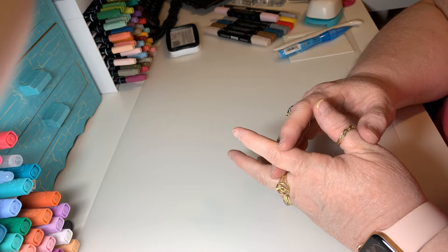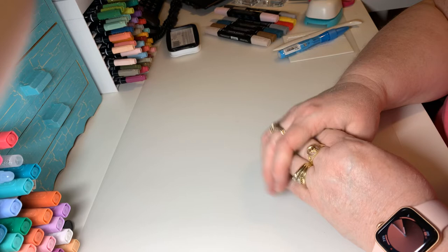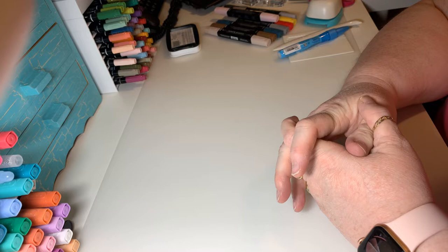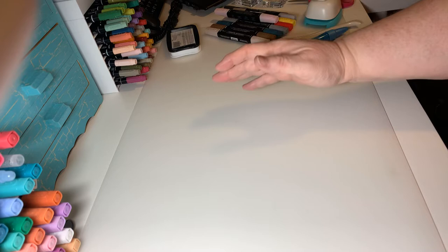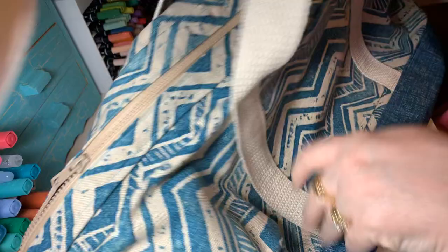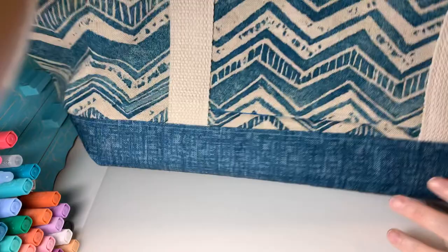I've had a couple of requests for an update on the bag I was working on, so I have finished my second bag. I had posted the first bag that I was working on and finished that one. I'll just show you that one again — that was the carry-on bag that I made and designed myself. I'm very proud of it.